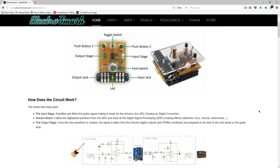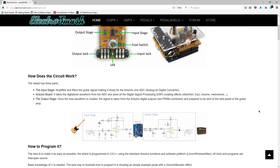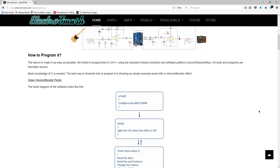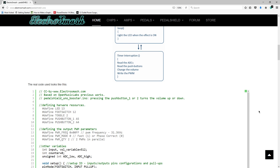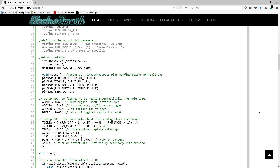The best part about this board is that it's open hardware. That means the schematics are out there. Everything is open source. The code is obviously open source because it's on Arduino, and the hardware itself is also open source.